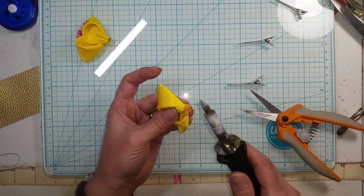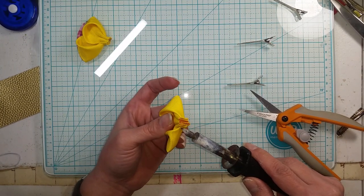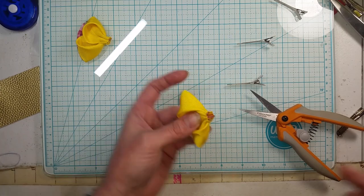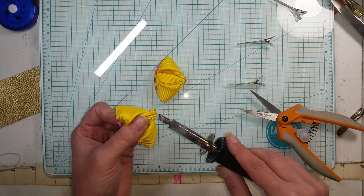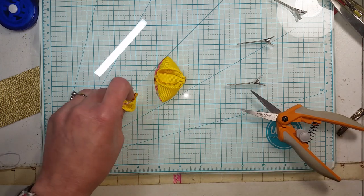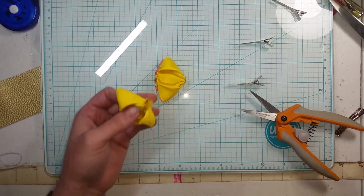This next step isn't a necessary one, but I like to do it: I'll take my wood burner and just flatten this part off, then push it down on my board. I feel it gives me a flat spot and something for the glue to adhere to.